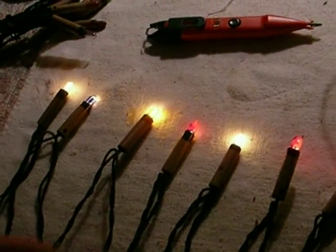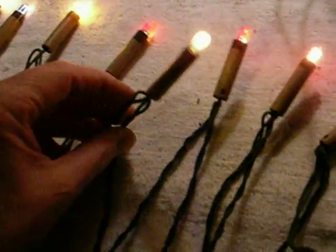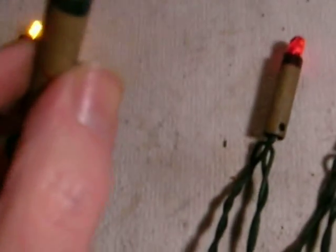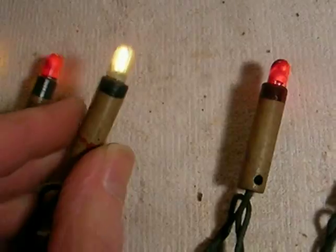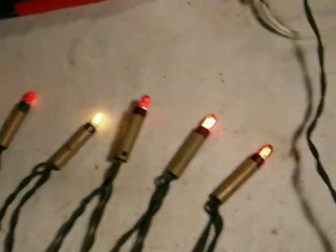We have here 100-year-old carbon filament Christmas tree lights, and they are indeed carbon filament. You can take a look at the loopy filament there. These are strings of nine lights running on 110 volts in series — if one goes out, they all go out.